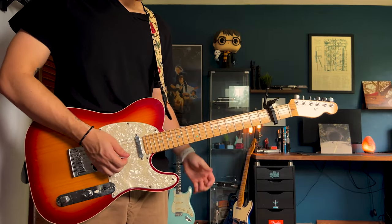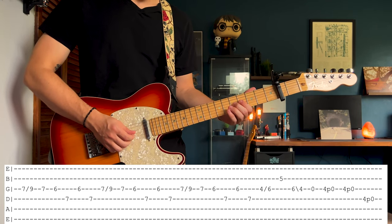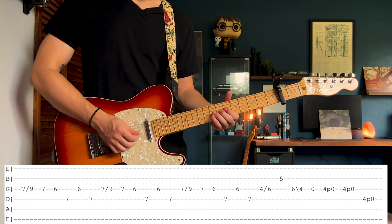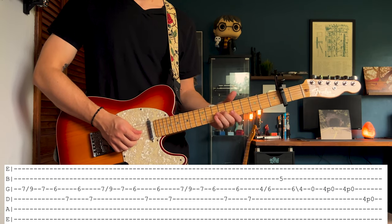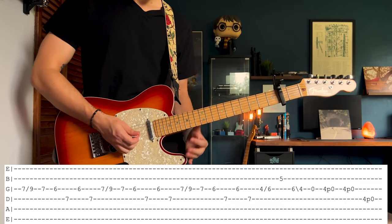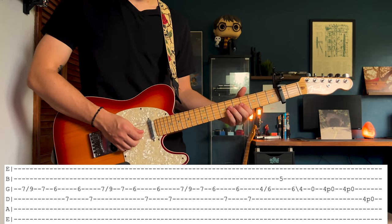We're almost done here, guys. After you get done with that part, you're going to come down here to the 7th fret on the G string. Slide up from the 7th to the 9th fret on the G string, then slide down from the 9th to the 7th. You don't always have to slide back down to the 7th, but he does do it a few times.